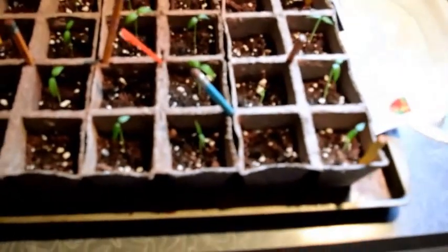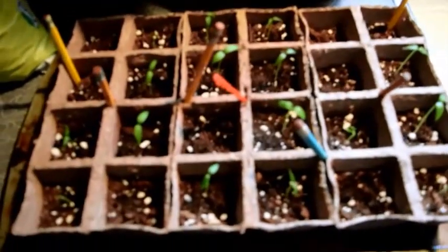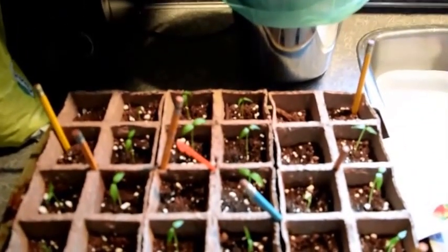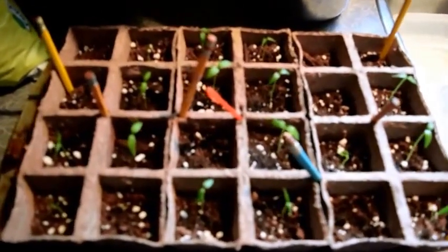In my original video I said I'd be happy with 8 plants sprouted, and so far we have 1, 2, 3, 4, 5, 6, 7, 8, 9, 10, 11, 12, 13, 14, 15 of them — and I think the 16th is right in here that I didn't count. So I got double what I wanted. If everybody remembers, I had 25 seeds and 24 planter pots, and about two-thirds of those have come up, which is really nice.